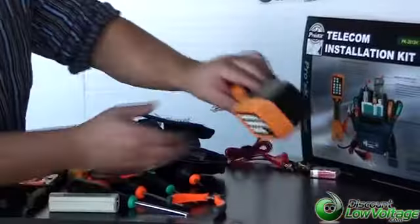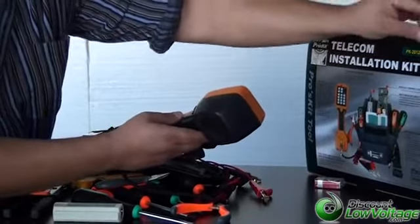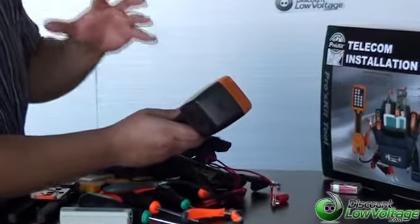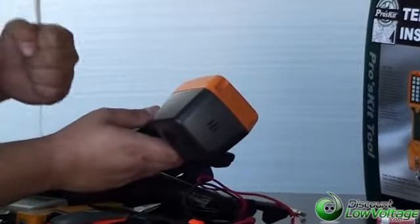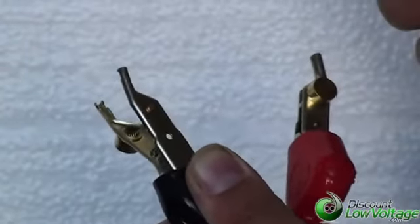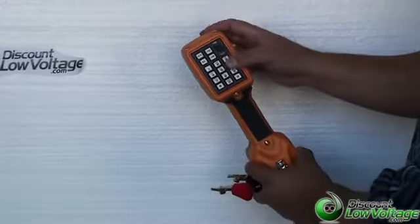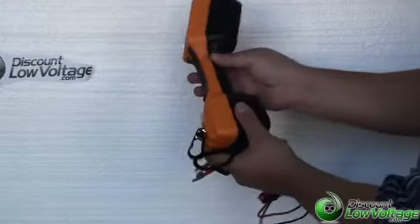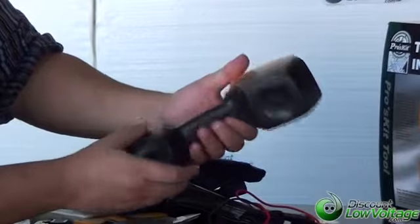For the butt set — one of the things I get asked about the most about this kit that people never think is included — the butt set does have a speaker for convenient hands-free two-way conversation. I know that's very important for you telephone guys out there. It also has tone and pulse operation. You can store up to 12 phone numbers, and each phone number can have up to 16 digits. It also has last number redial and PBX pulse. We do have a spec sheet with all the other features also provided on this butt set.